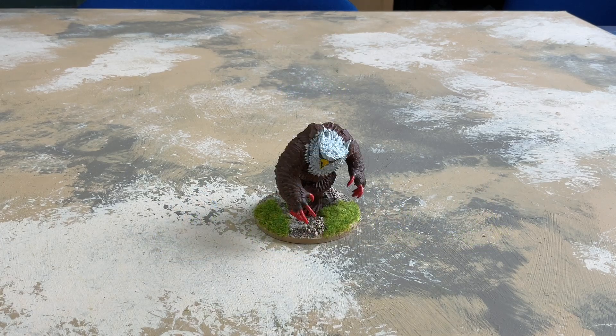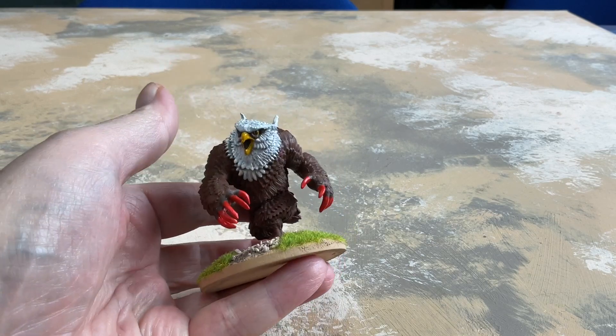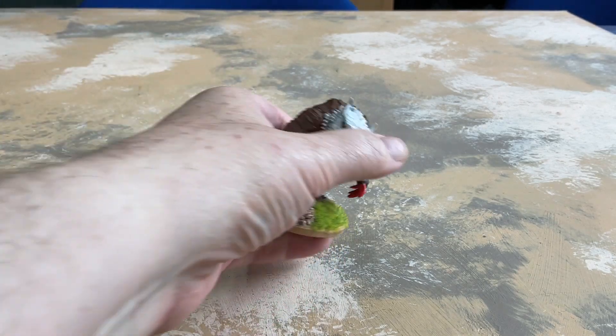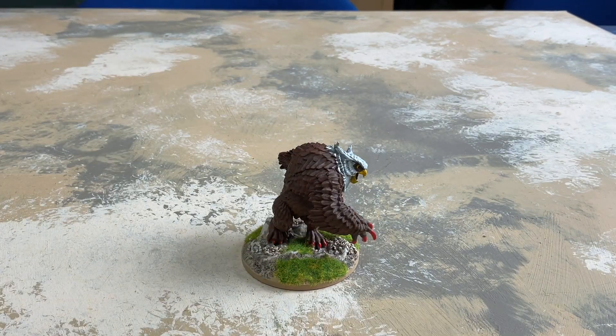On New Year's Eve, with 799 miniatures done, I got this Wizkids owlbear plastic miniature and just knocked him out to bring my total up to a nice 800.